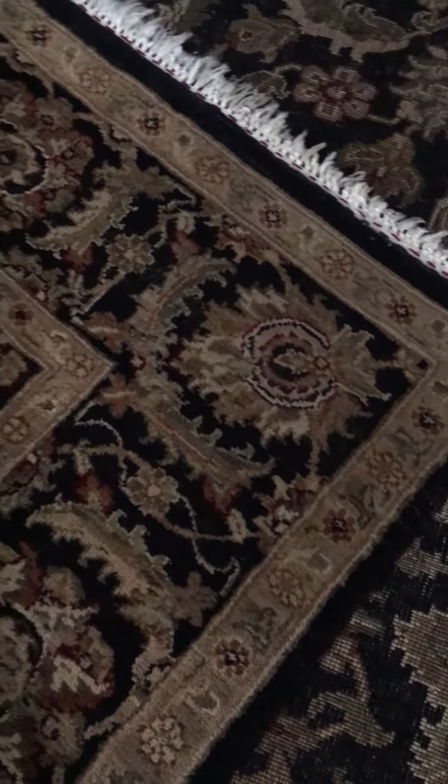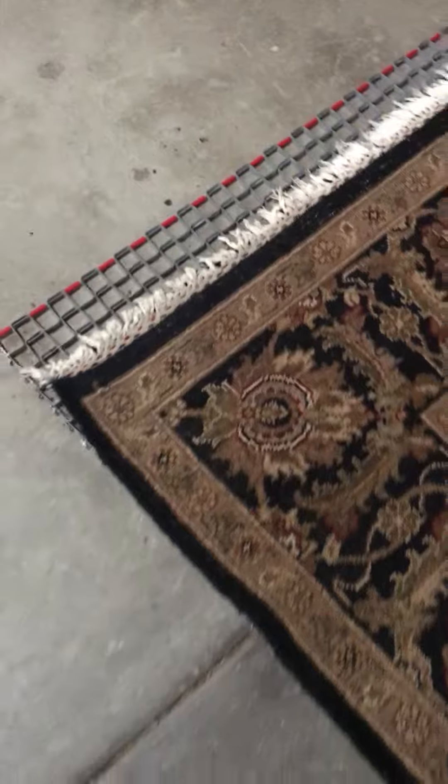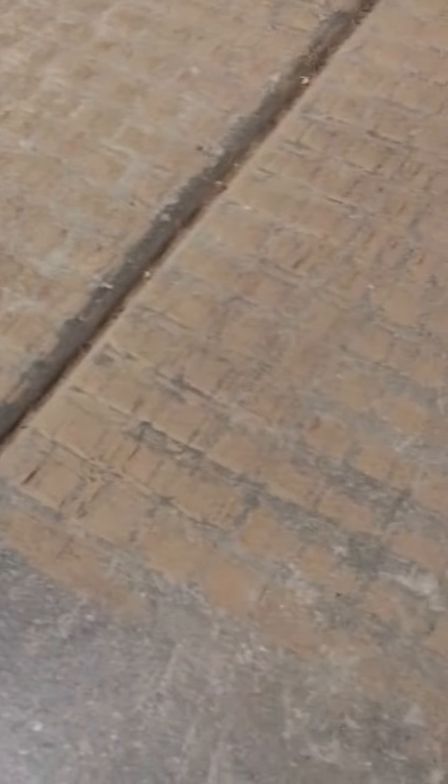Hey there, this is Brian with Artistic Rug Care. This rug looks pretty clean, but we just got done dusting it — you can see it's on our dusting grids. We use dusting equipment to dust the rug and remove all the fine soils. You can see right here what was inside this rug.